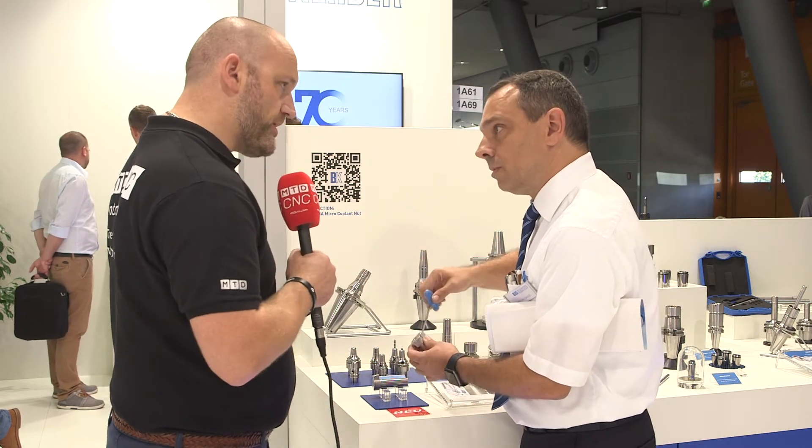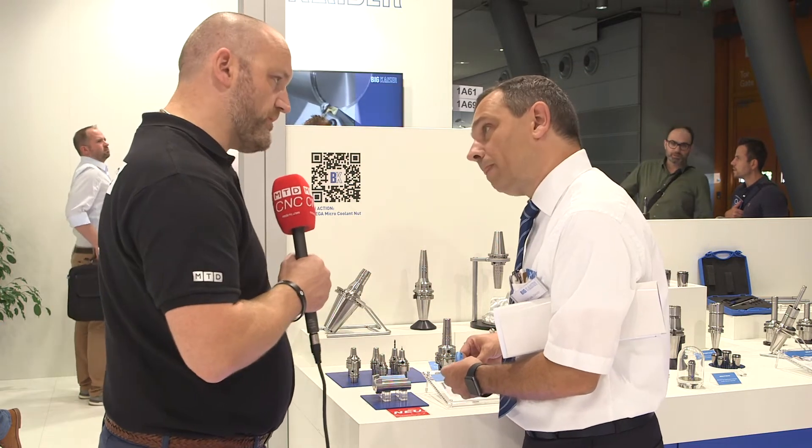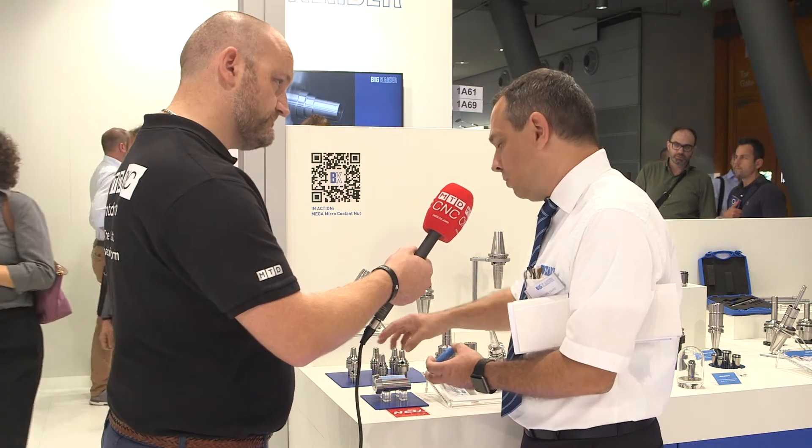What boring bars do we put in there? Depending on the cutting operation on the machine. We have diameters 3, 4, and 5 — you can change the cutting tools, boring bar tools. You need a different one for each diameter; there is no possibility to change by a sleeve. You need one system for each diameter.